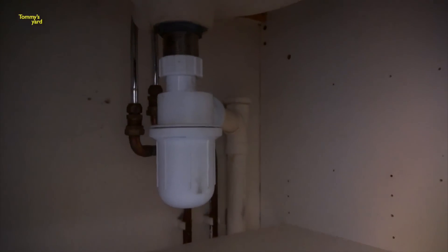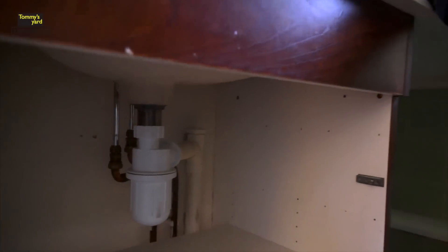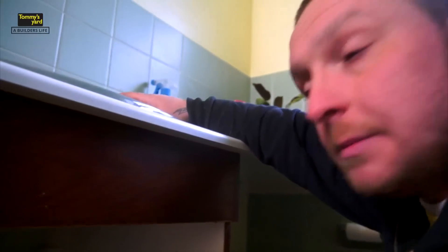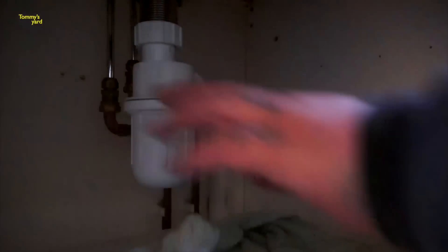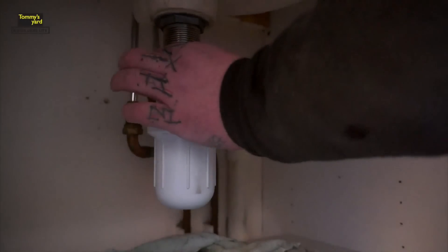So the bottle trap's on there. To remove this bottle trap, what you need to remember — a couple of things. Always have your taps turned off. Make sure no one comes in and tries to turn your taps on because you're going to end up with water everywhere. All you need to do is get an old cloth or a rag, put it underneath the bottle trap because you might get a little bit of water out of it.